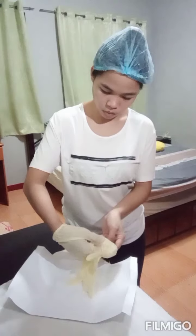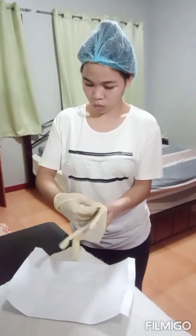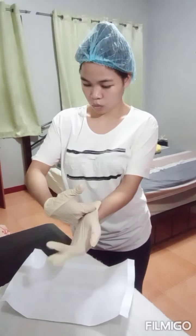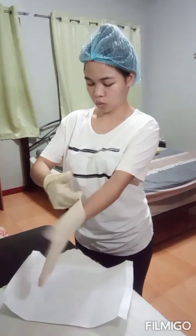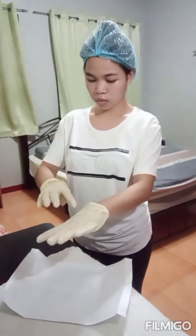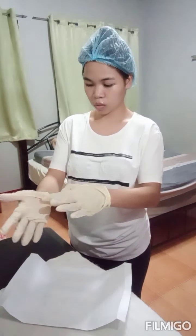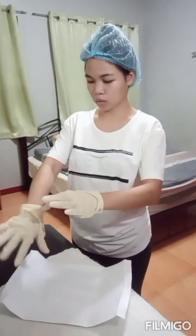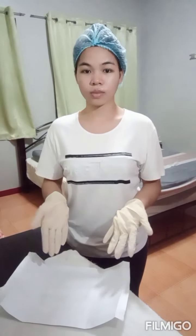Glove your dominant hand first. My dominant hand is my right hand, so I will glove it first. Using two fingers with your thumb, grasp the inner surface and carefully pull the glove over your dominant hand. Now that we have already gloved the dominant hand, slip your four fingers underneath the second glove's cuff with the thumb abducted, and carefully pull the second glove over your non-dominant hand.